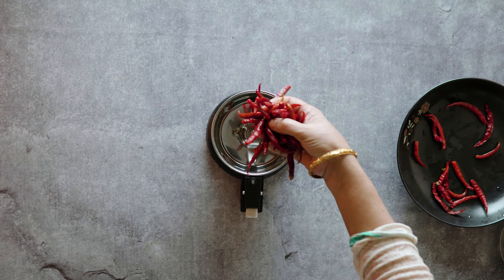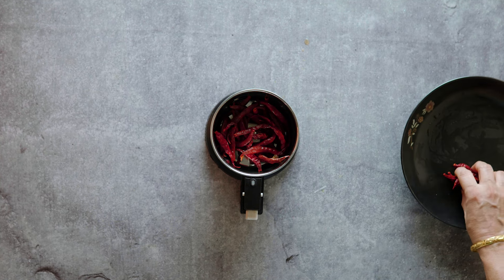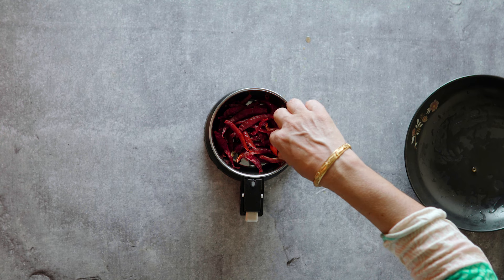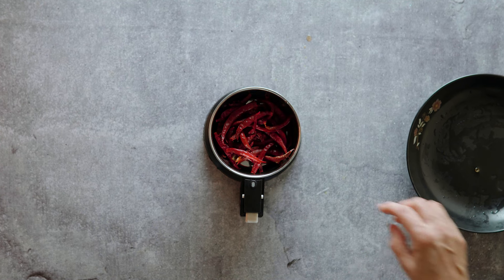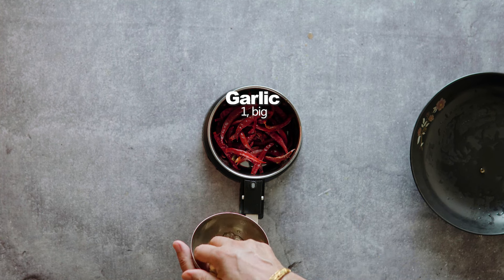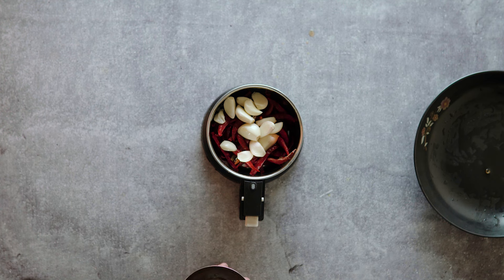Now we add garlic, ghee (clarified butter), mustard oil, and the other ingredients — onion and salt — to the mashed chili mixture.